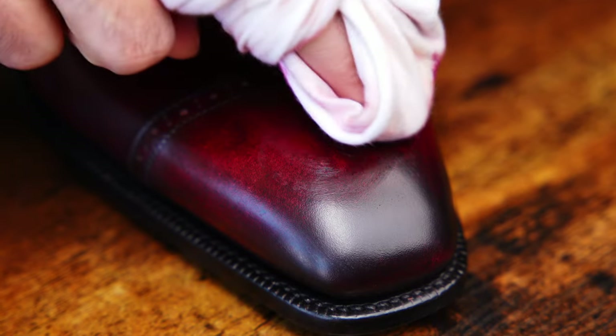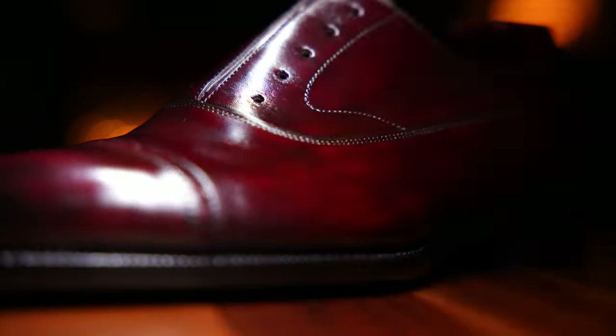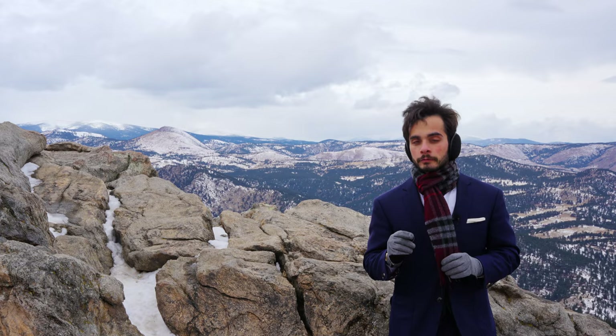This is neither the bare minimum you could do nor the absolute maximum, but it is what I personally do to fully restore and maintain my shoes when they start looking a little worse for wear. Stick around to the end where I will break down the exact math of how I save that much money and how you can calculate it for yourself.